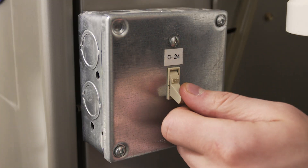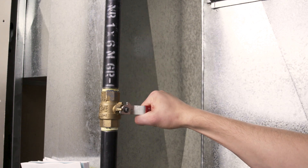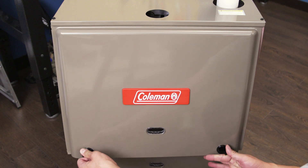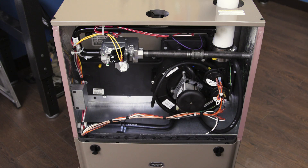When working on your furnace, always shut off the power and close the gas valve. Remove the top cover panel. Many furnaces use a push lock or twist lock, but some furnaces will require a screwdriver or a socket wrench.